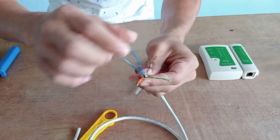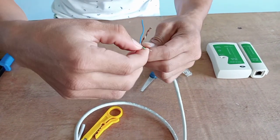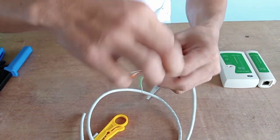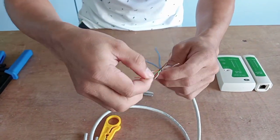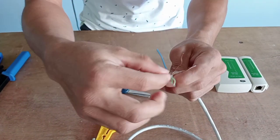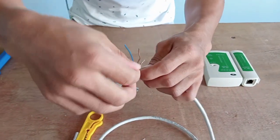As you can see, these are the eight wires inside the UTP cable. We need to separate and straighten these eight wires so that they will be ready to insert into the RJ45 pass-through slot.